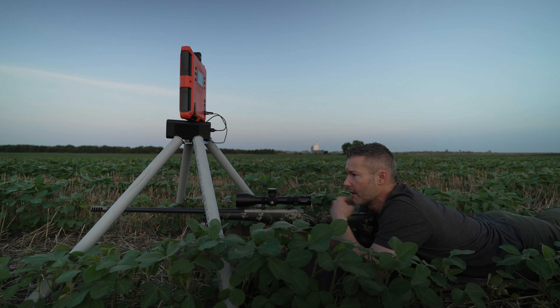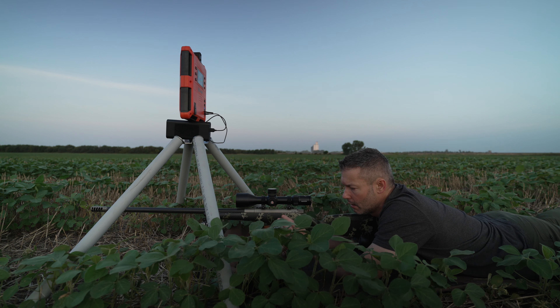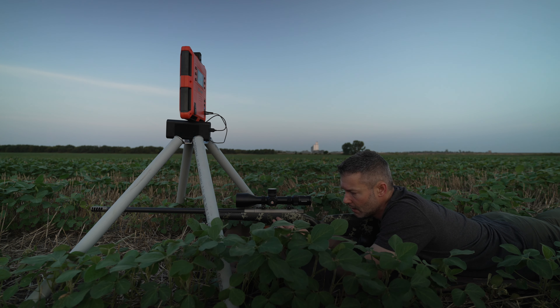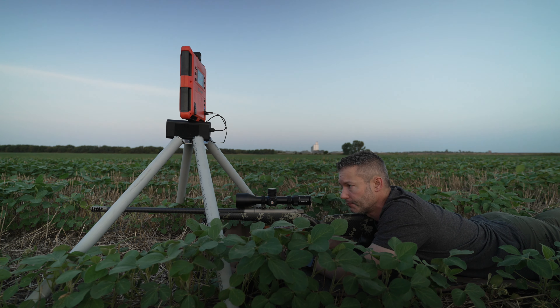Today we're going to do some drop validation on my 7 Max. We've been shooting this for over a year now. It's got a Gunworks GLR Action, Long Action, Gunworks Climber, Hell's Canyon 26-inch Carbon Barrel. It's still got a Terminator break — I'll eventually be swapping that out for the Rock Slide break. And it's chambered in 7 Max.